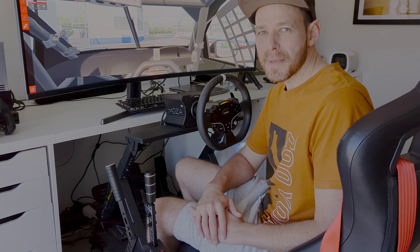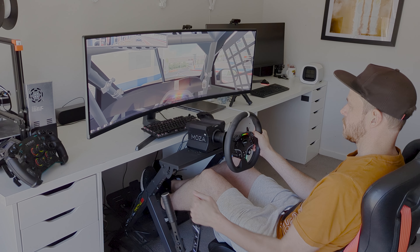So now it's time to have a look at the sequential shifter in action. I'll be firing up Assetto Corsa, but of course this works in many games and it's perfect for those vehicles like V8 Supercars that use sequential shifters in reality, to give you that immersive real-life experience.